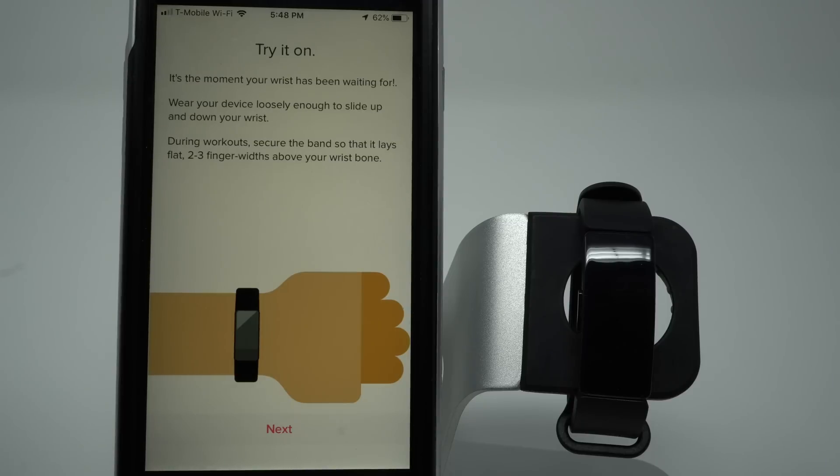It says this is the moment your wrist has been waiting for. Wear your device loosely enough to slide up and down your wrist. During workout, secure the band so that it lays flat, two to three finger widths above your wrist bone. Tap Next.